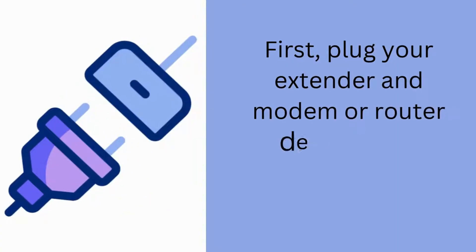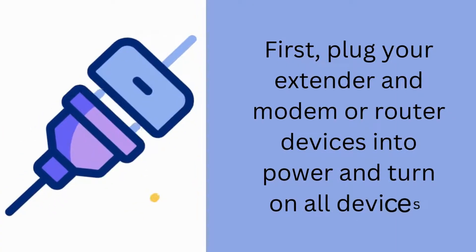First, plug your extender and modem or router devices into power and turn on all devices.